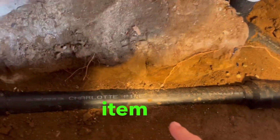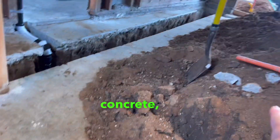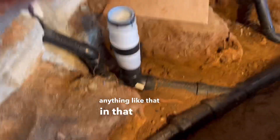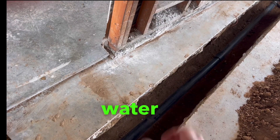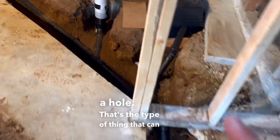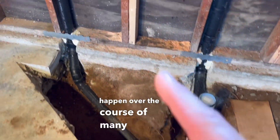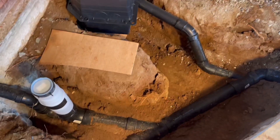Another important code item is to take out any rock, any concrete, anything like that from the soil — you don't want that near the pipe. If the pipe is moving with water in it, it can start wearing away and create a hole. That's the type of thing that can happen over the course of many years. That's why the code says no rock, no concrete near the pipe.